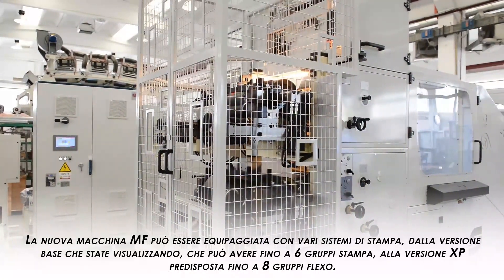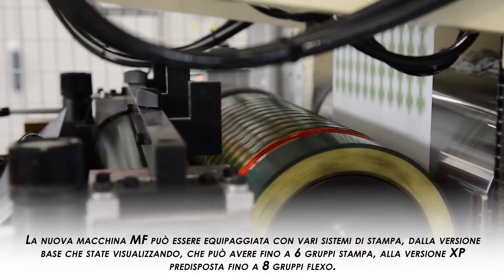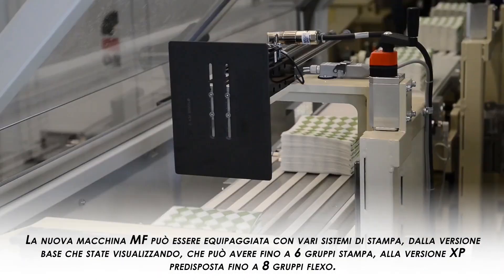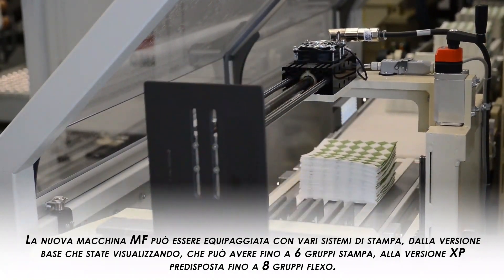The new MF line can be equipped with different printing units, from the basic version shown in this video which can have up to six printing units, to the XP version arranged for up to eight printing units.